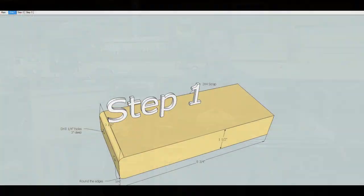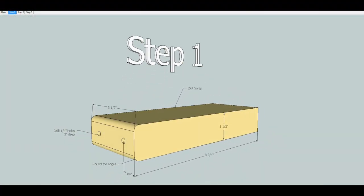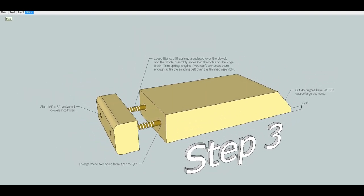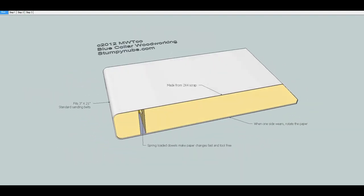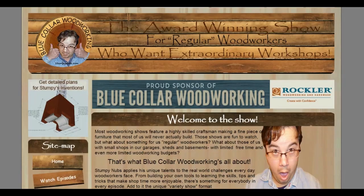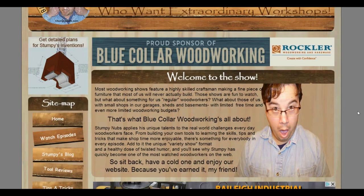The latest free plan on StumpyNubs.com is a spring-loaded sanding block designed to fit the same belt as your belt sander. It's a great idea worth checking out, and the best part is it's free this week over at StumpyNubs.com.